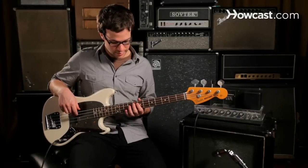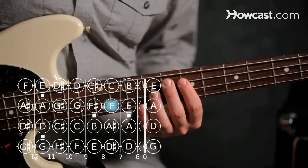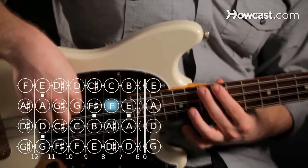We also find an F at the eighth fret on the A string, and we can also find an F at the thirteenth fret on the E string.